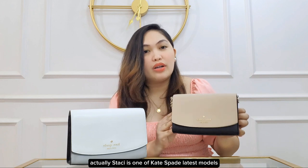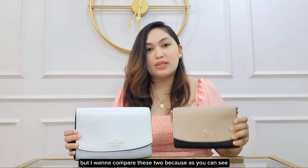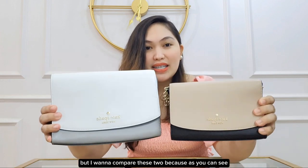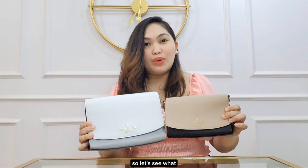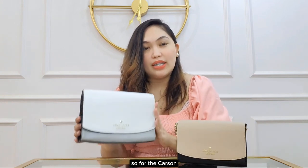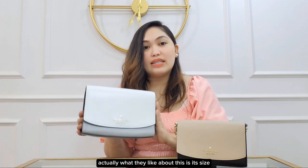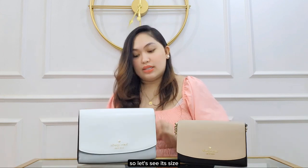Stacey is one of Kate Spade's latest models, but I want to compare these two because, as you can see, they almost look alike. So let's see what the difference is between these two models. For the Carson, what I like about it is its size — you will definitely be able to fit more essentials in the Carson. So let's see its size.